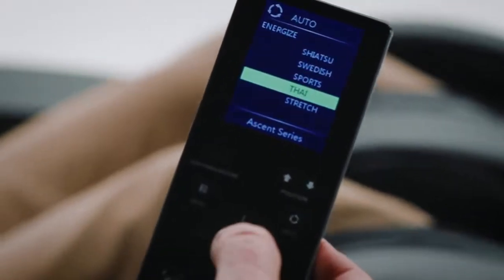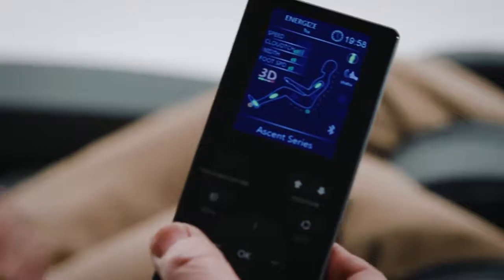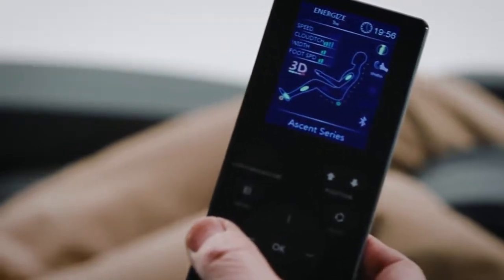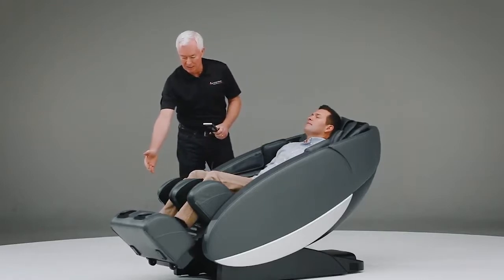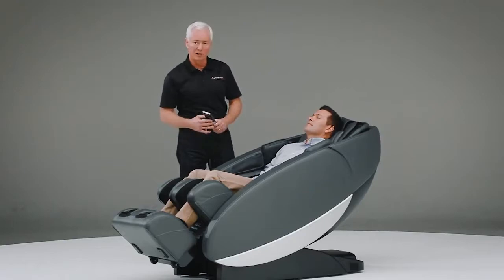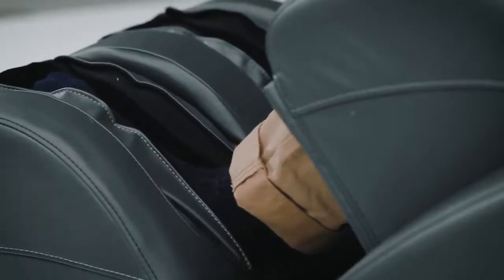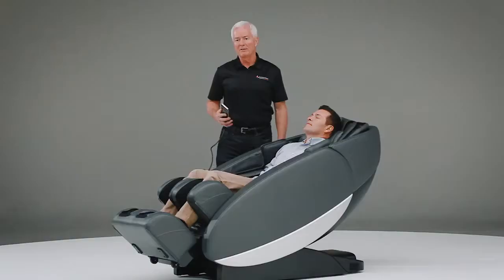In Jack's case, we're going to try what's called a Thai massage. At the beginning of each program, you'll be able to set your shoulder height, and the massage mechanism will actually conduct a massage throughout the length of your back as you set it. As you can see, the legs are being adjusted here, and the feet are being placed in a position that's comfortable for Jack. It senses the bottom of your feet and places it in the proper position for the program that it's in.